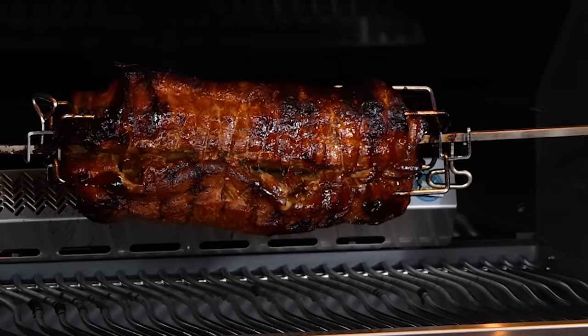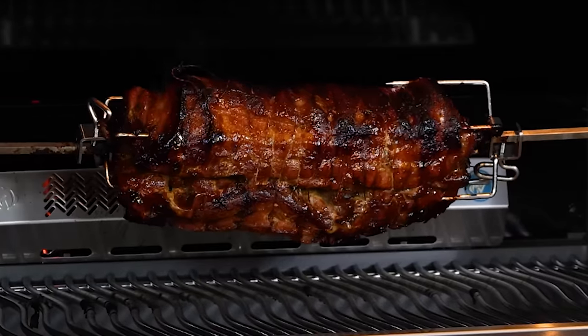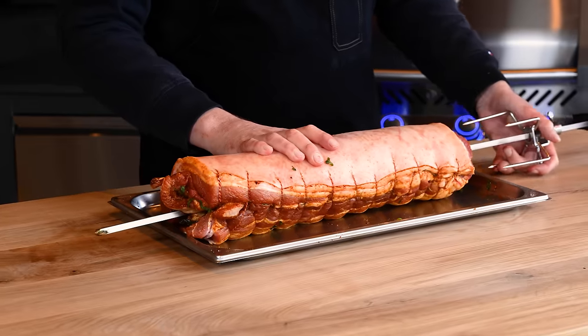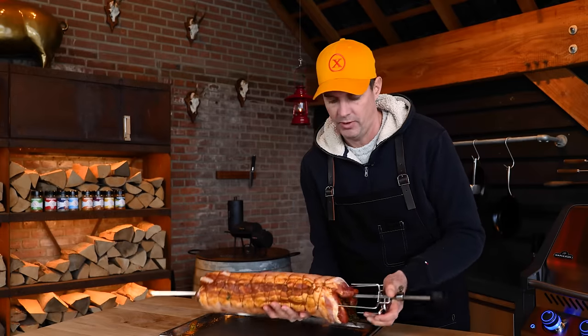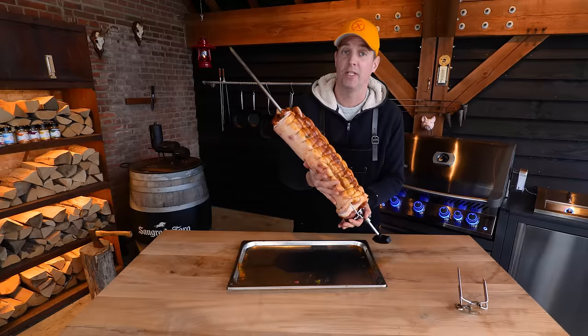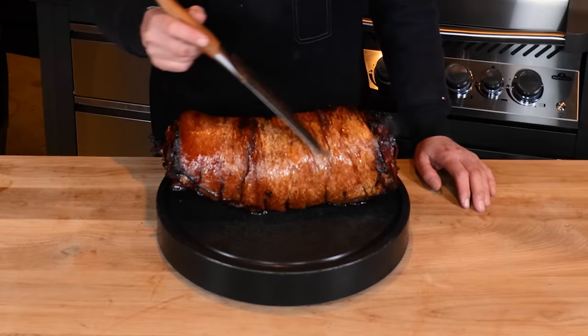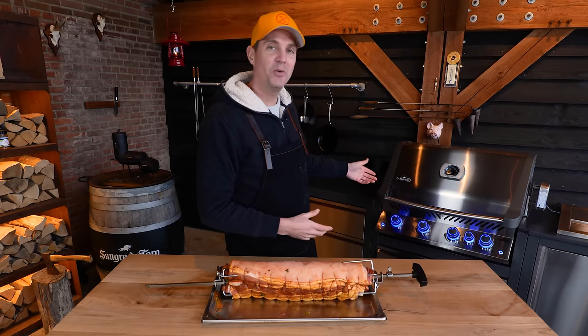The trick to getting a crispy skin is to put it on a rotisserie. Of course, you can stick this in the oven and let it sit there. But if you're cooking outdoors on the barbecue, you definitely want to put this on a rotisserie — it just looks freaking amazing, and you're going to get the best results. Now that it's done, it's time to get the barbecue out.